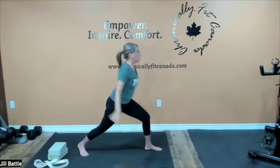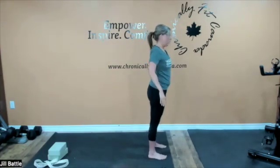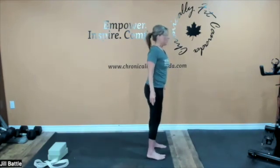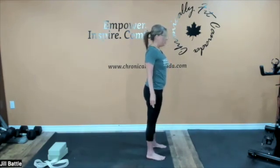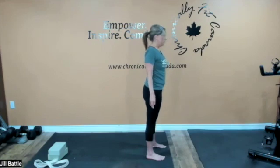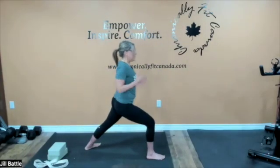Now let's slowly release and step forward back into mountain pose. As we come to mountain pose, let's quietly reset — just take a moment, take a breath to tune back into the body, tune back into your mind, making sure we're leaving all stresses and burdens as best as we can off of our mats. Now let's step back with the left foot and inhale up into warrior one.